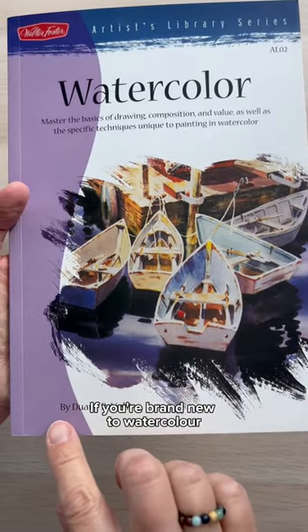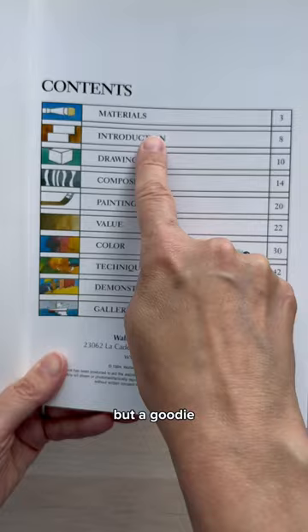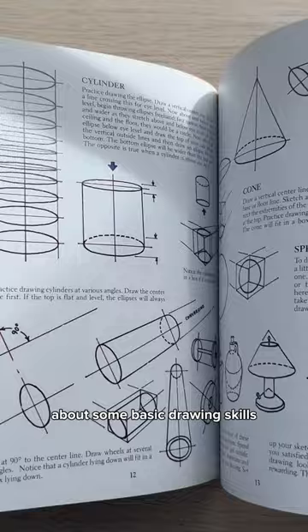If you're brand new to watercolor and want a book that will help you get started, I recommend this one by Dwayne Ralph Light. It's an oldie but a goodie and is both thorough enough to teach you what you need to know, but not too overwhelming to intimidate you. It has this nice section about supplies that won't break your wallet, and I love that it also includes a section about some basic drawing skills and elements of art, like this part about value.